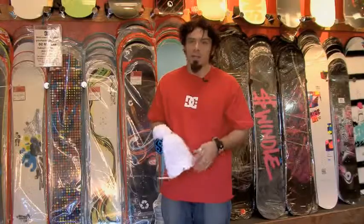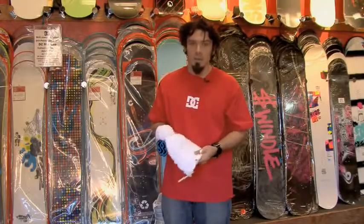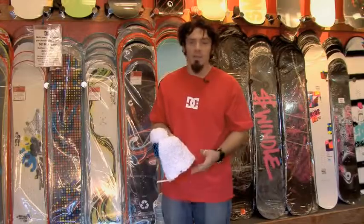A very important piece is the beanie. Ninety percent of your body heat escapes from your head. If your head is exposed to the elements, you're going to get cold in your hands and your feet faster.